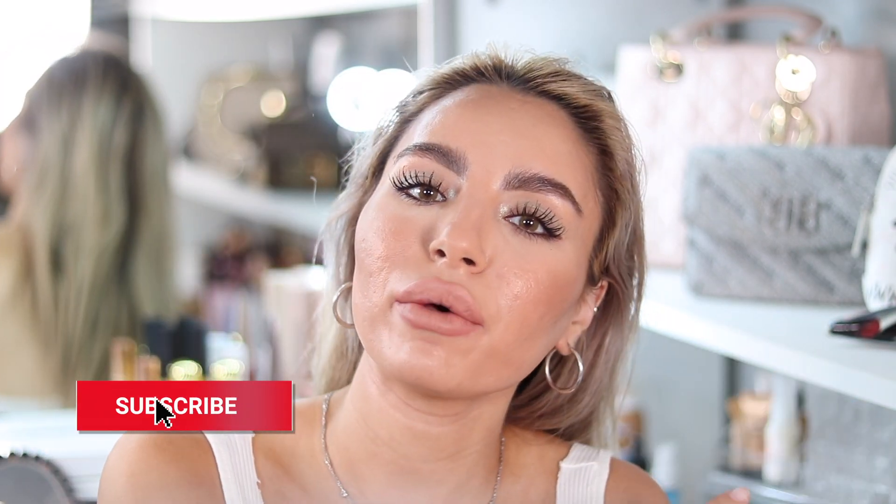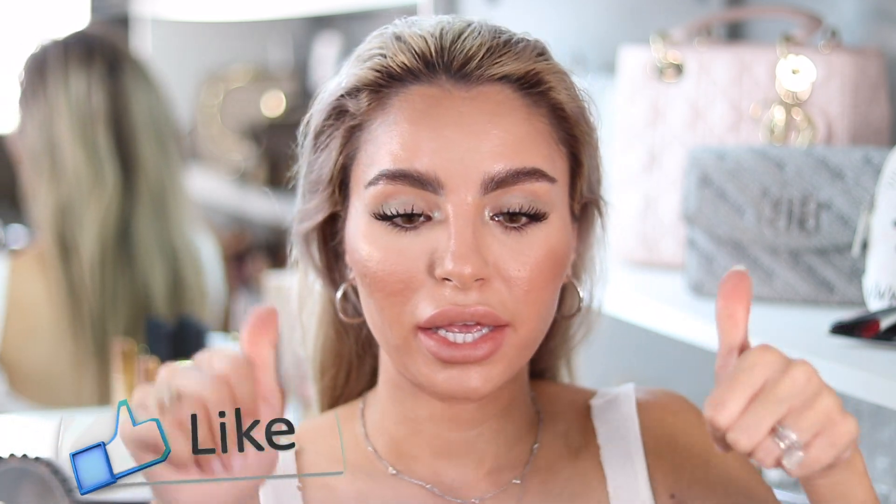Hi guys, welcome back! If you're new here, please subscribe and join the family — I would love to have you. Don't forget to like and hit the bell for any upcoming videos, and without further ado, let's get into this look.